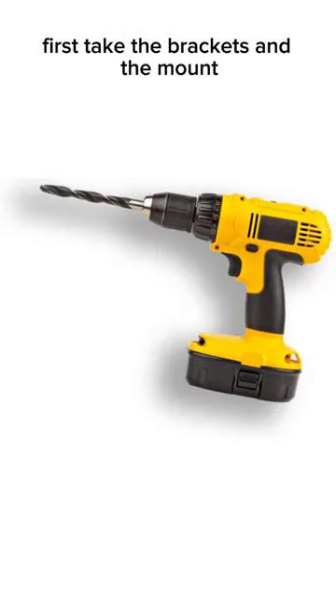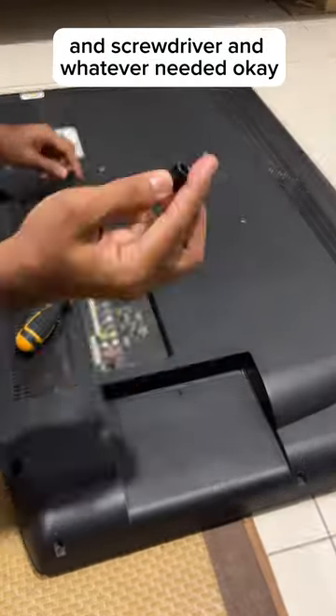First, take the brackets and the mount, screws and bolts and screwdriver, and whatever else is needed.